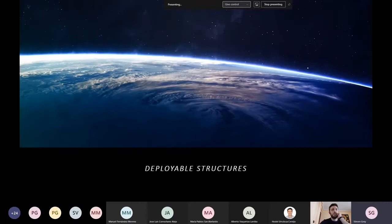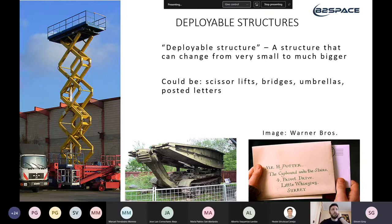Deployable structures are everywhere on Earth — from the obvious scissor lift, to unfoldable army bridges, to the slightly less obvious letter folded into an envelope. That last one is easier to see the origami application because a folded piece of paper put into a folded envelope is simple origami. Basically, a deployable structure is anything that can change from something very small to something much bigger.